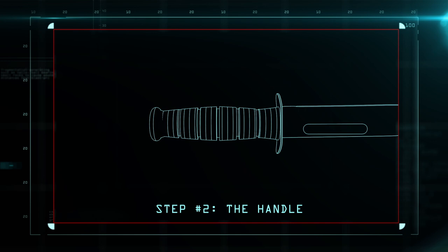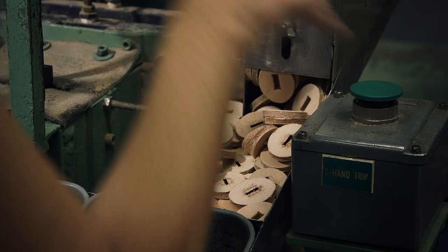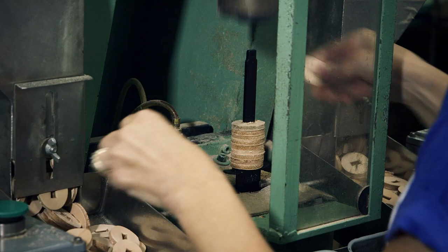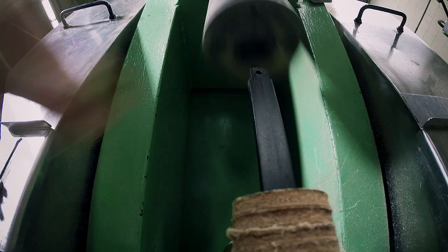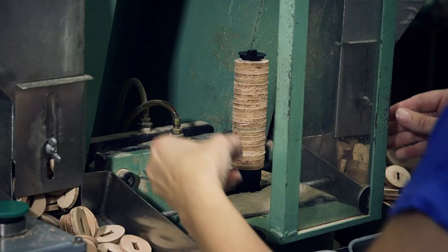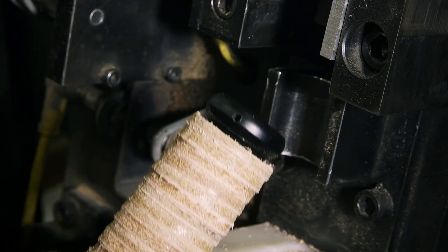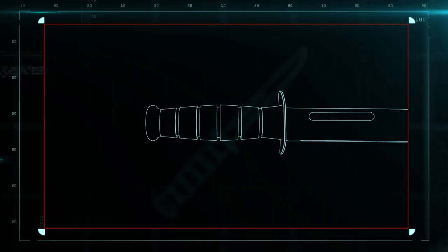The handle of the Ka-Bar knife is made up of leather washers. The washers are stacked tight onto the blade handle with a compressor. Then all the leather pieces are hammered into place and capped. The cap is then secured with a steel pin, so the new leather handle is kept tightly in place.